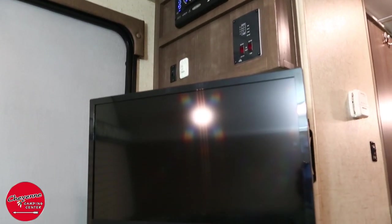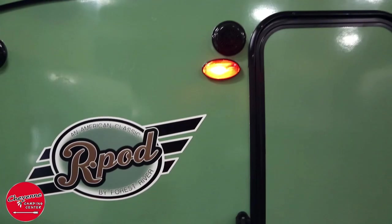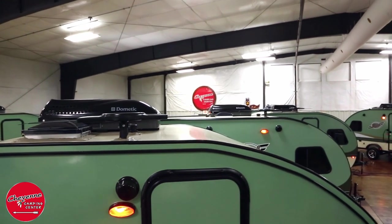The R-Pod is pre-wired for cable and satellite television, and the high-definition multi-directional antenna requires no cranking like traditional RV antennas.